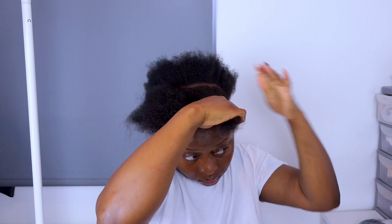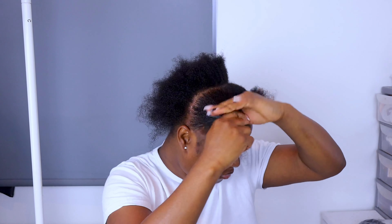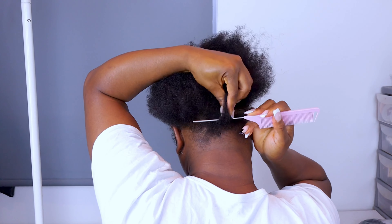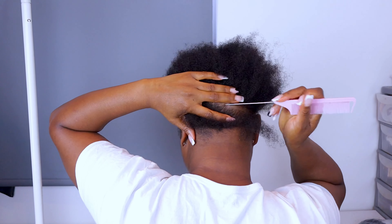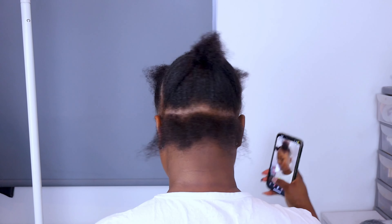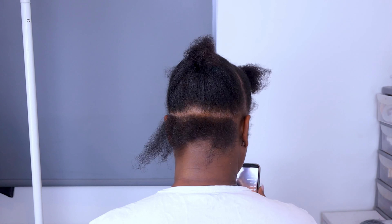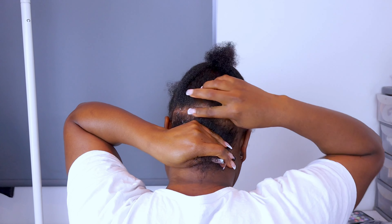I'm going to go ahead and section my hair. As you guys saw, I part from ear to ear and then I do the middle parting — straight down the middle. I'll be starting with the back. I'm sectioning the back using the rubber band method because I want this hair to be a bit full. I'm going to start with four sections at the back — usually I'd start with three for a medium parting, but I want it fuller.